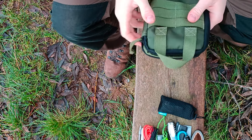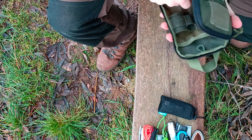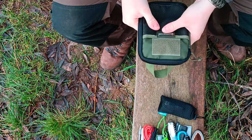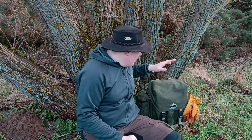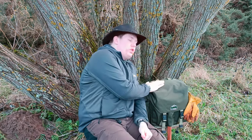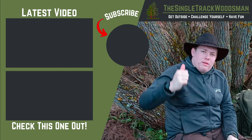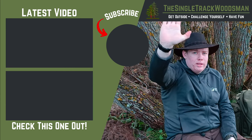I might do a standalone video on this possibles pouch in a few months once I've really used it - this is quite new kit to me. Once I've used it for a while and added and taken things out I'll do a review on it. So there we are - that is my bushcraft backpack. Let me know what you think down in the comments, and let me know if you think there's anything I've missed or you want to know why I'm carrying something in more detail. If you liked it make sure you hit that like button, and if you're new here please subscribe. Until next time, bye for now!